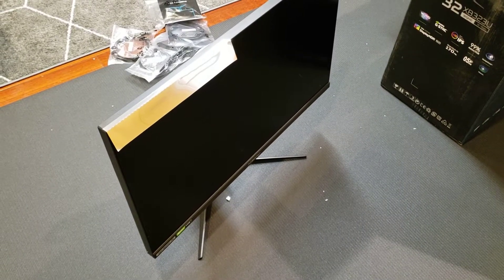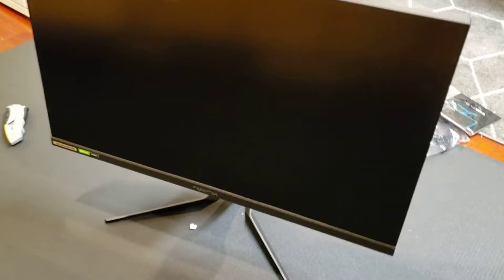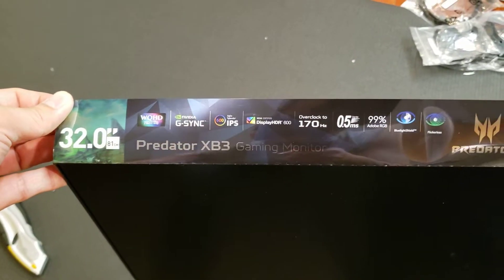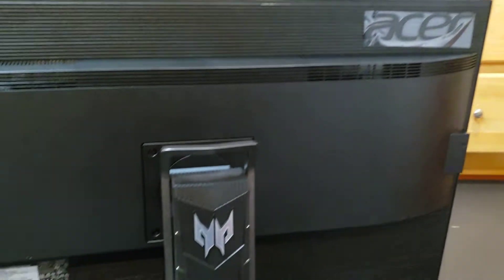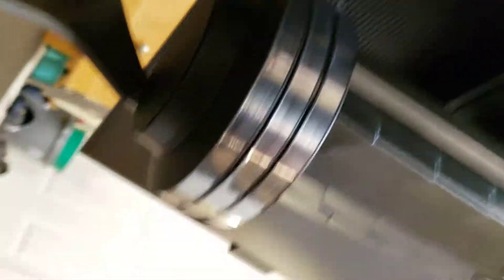Now I'll take off the covering for the monitor. So this is the monitor without the covering. It has this little metallic piece here, and it advertises the features of this monitor. Here's the back with the Acer logo covered with plastic wrap, and then we've got our usual buttons.